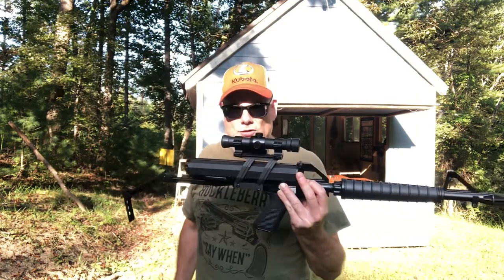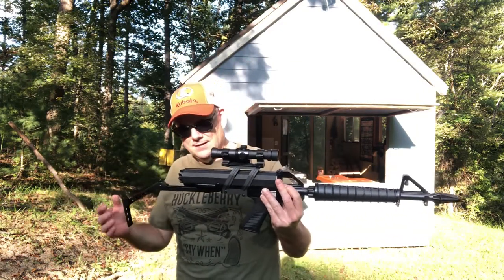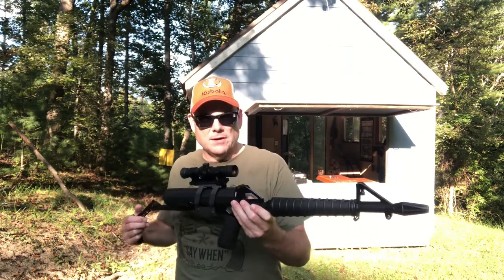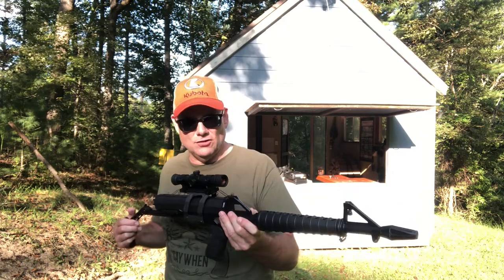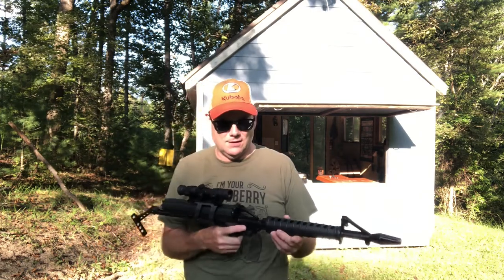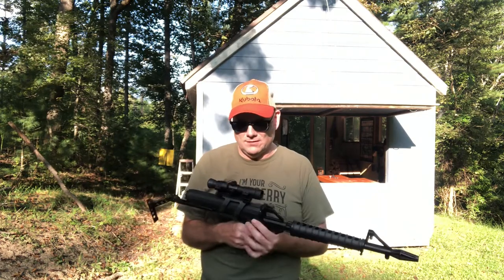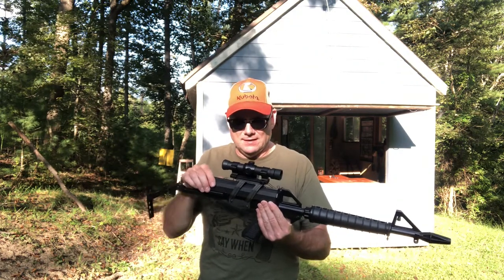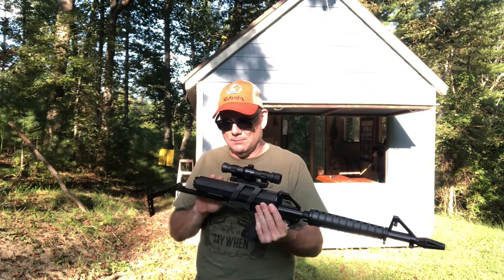I have this with a YouTube-friendly 29 round capacity today, but let's see how she shoots. These are the first rounds I'm putting through this. I actually ended up having to somewhat rebuild this — the magazine was all messed up inside; the plastic would get gouged. I had to get parts for that.